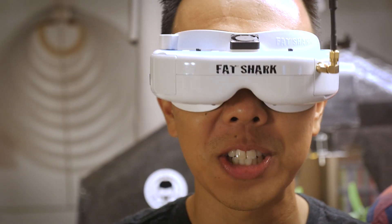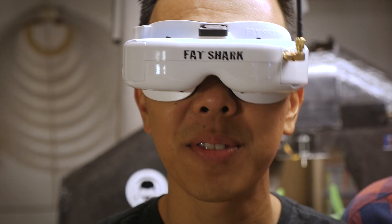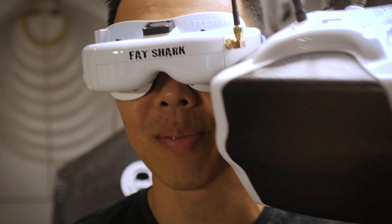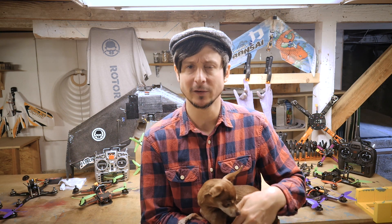These guys right here are the Fat Sharks — the Dominator HD V2s. I like the way they are user friendly. I hate their batteries; that is about the only complaint I have with Fat Sharks. I've tried those bigger ones with the single screens, but I just couldn't get down with them. When I use single screen goggles I generally get motion sickness, but with a double one-per-eye like Fat Sharks have, I don't have any issues.